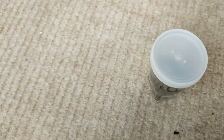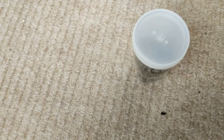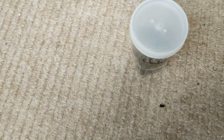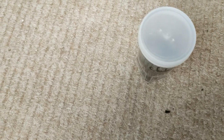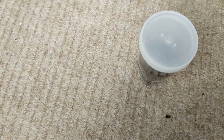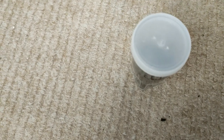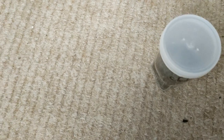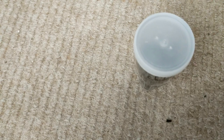Care for the Chilobrachys swahilicus: the species is found in North Chile, Bolivia, and Argentina. They're classed as a terrestrial slash fossorial species. Lifespan is anywhere from 3 to 10 years and above. Obviously males will live a shorter lifespan than females.